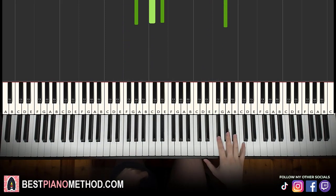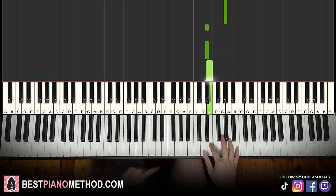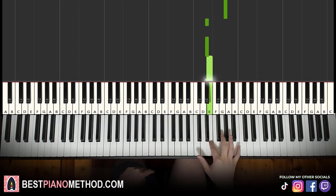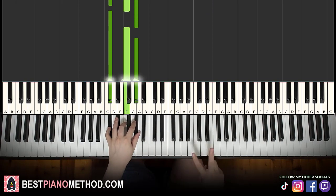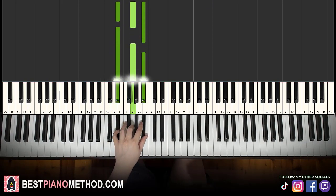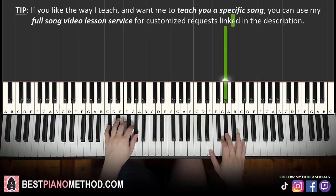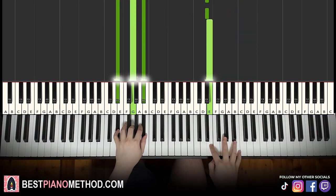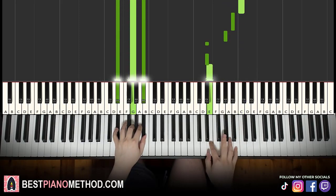Moving on to the fourth and last part: right hand goes B flat, A flat, C, C, C, B flat, A flat, down to E flat, E flat, E. Left hand finishing with two chords: D flat major — D flat, F, A flat — and E flat major — E flat, G, B flat. The two hands together: right hand starts, C and D flat major, then C and E flat major. That's it for the fourth part.